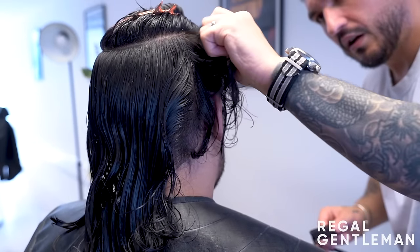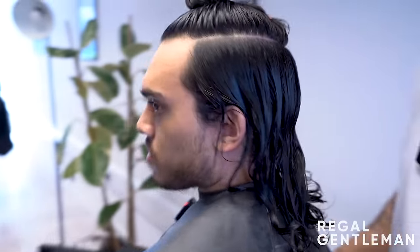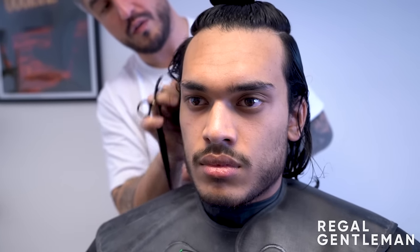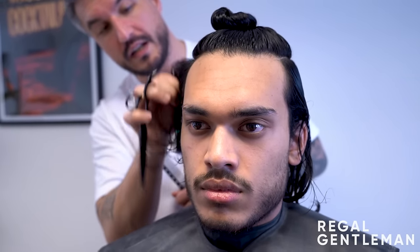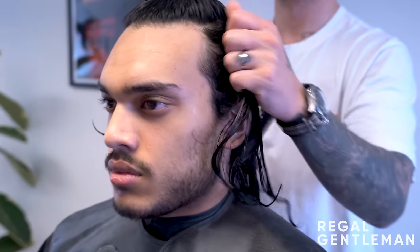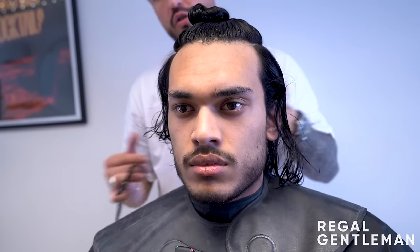A lot more texture is now visible. The barber shows the separation coming through - when you put product in and push it back, that separation is what's called 'flow.' Comparing the cut side to the uncut side shows a clear difference; the cut side has movement and separation while the uncut side has nothing happening despite being a similar medium length.